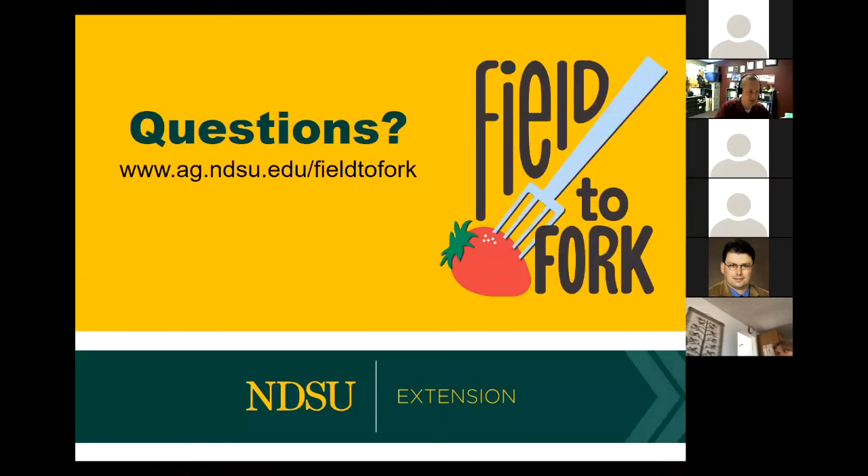That is the end of the presentation. If we have any questions, I'd love to take them at this time. Does anyone have any questions? You can type them in your chat box, or click on the unmute and ask them out loud. We will be putting the PDF of these slides on our Field to Fork website, along with links to University of Minnesota Extension pieces and a horticulture piece developed at NDSU.